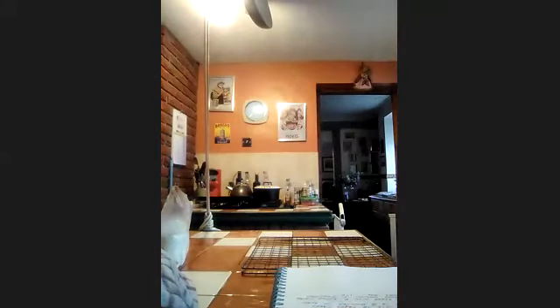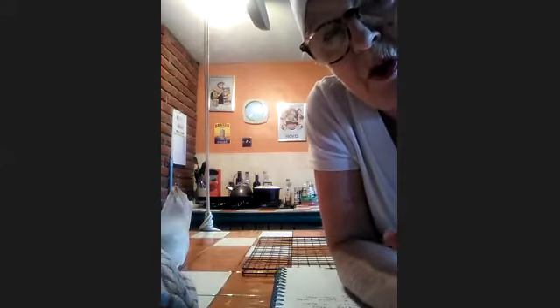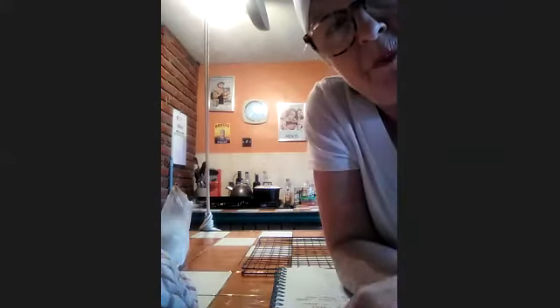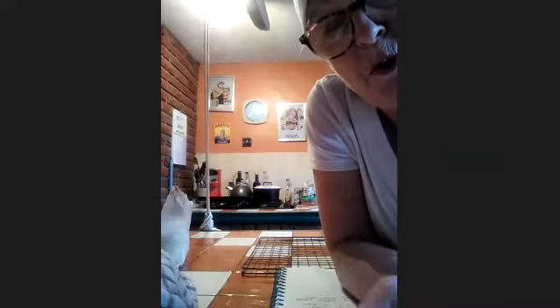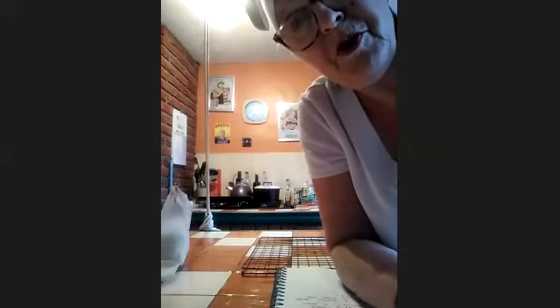The cake should rise and it should be golden brown. If you gently touch the top of it, it should spring back up again — that's one way of testing if it's done. Another way is you could put a sharp knife or a skewer in the middle and see if it comes out clean. Sometimes you can just tell that they're ready.